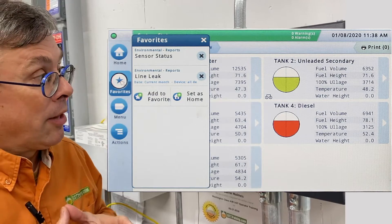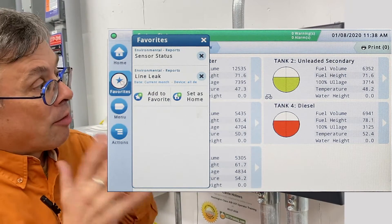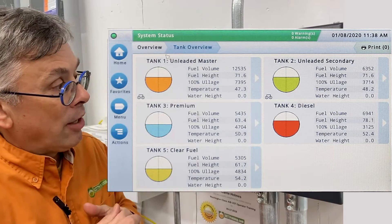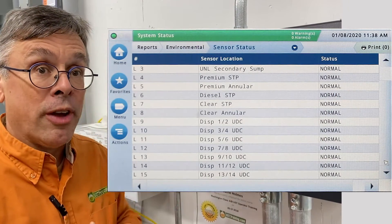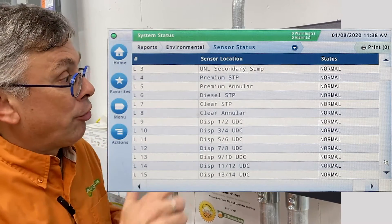This is a quick way to get there. Again, this is a customizable button. For this site we've got two favorites selected: sensor status. We can see all of our sensors are in normal position and therefore there are no leaks in the interstitial space.